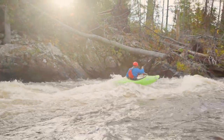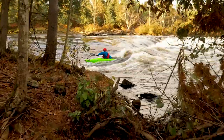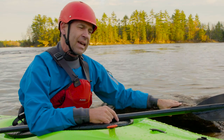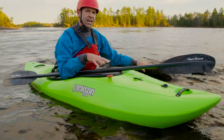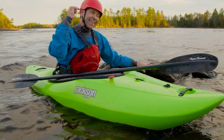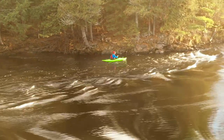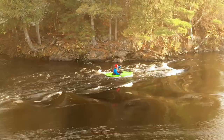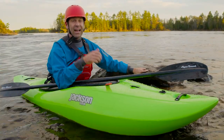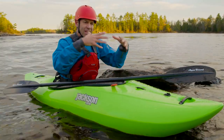Is it the best creek boat in the world? No. Best play boat? No. Best river runner? Maybe not the best, but it's a great river runner. Is it the ultimate all-round kayak? I'm not ready to give it that distinction yet — I just haven't tested enough kayaks in the same class. I save awards for end of season. But I can tell you: even if it's not the ultimate all-rounder, it's a kick-butt all-round kayak. I love this thing — two thumbs up, you won't be disappointed.